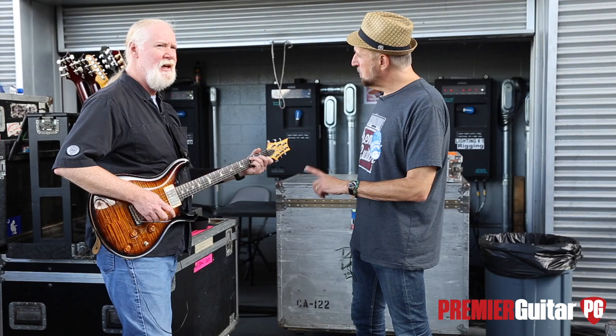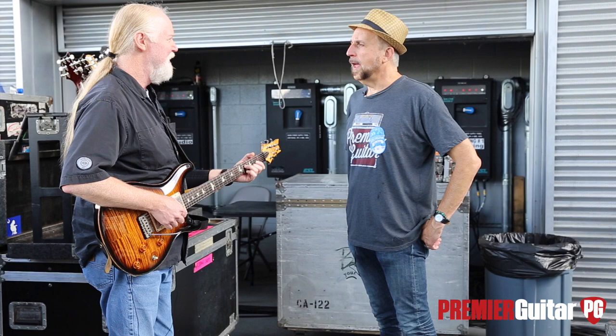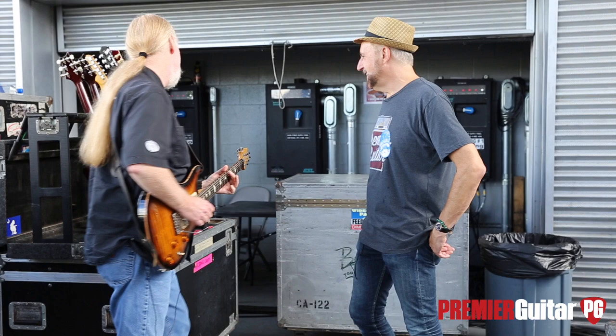And is this your main guitar in general, or on this tour? Typically with Panic, this is my main guitar. If I need a humbucker guitar, which is most of this gig, this is the one I typically use. I've had it so long, and it feels like home. Well, let's take a look at what else you have in the rack.